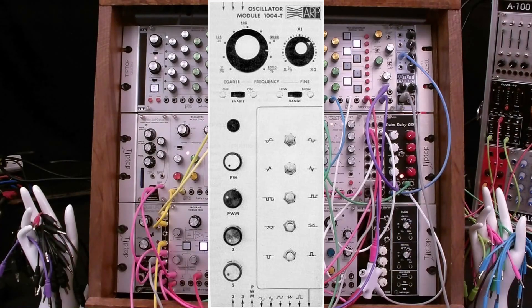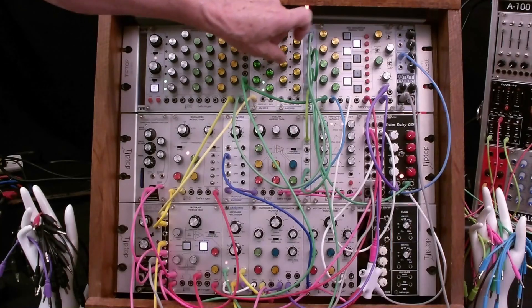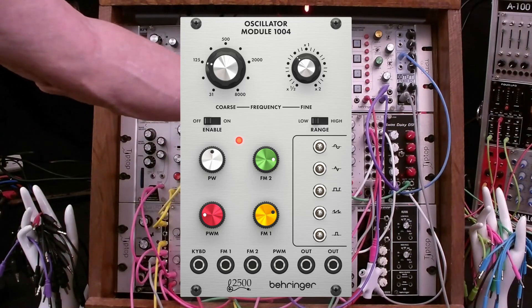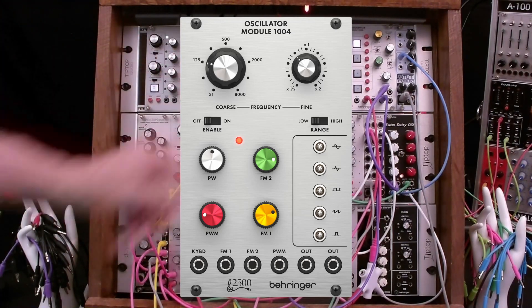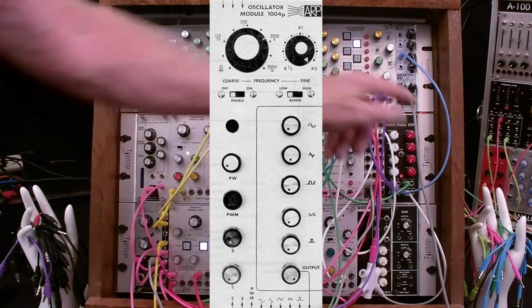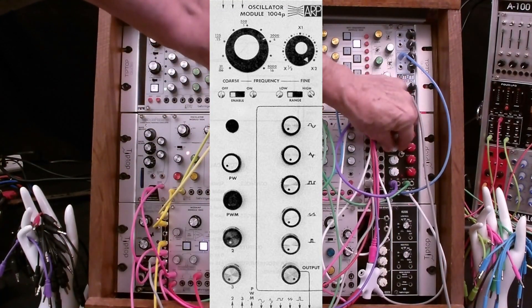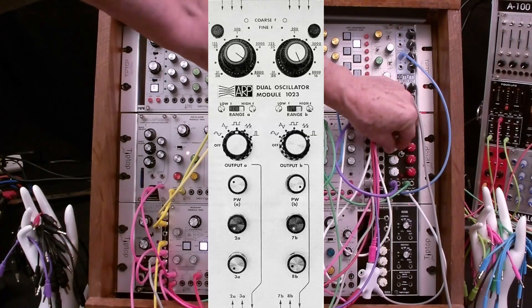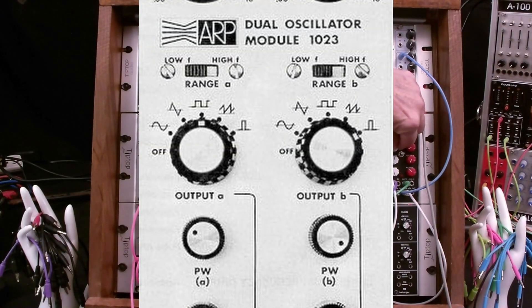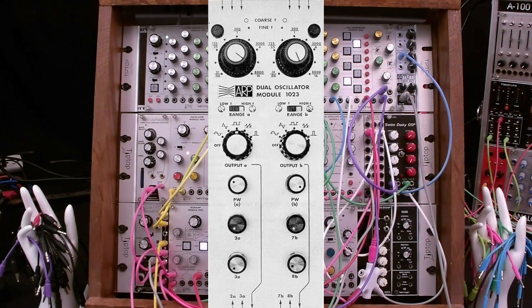The 1004T used five toggle switches to enable individual waveforms at the output. The toggles could be either normal or inverted polarity. If multiple waveforms were enabled, they would be summed. This is the version offered by Behringer. The toggle switches are a fairly rare feature on a VCO. The 1004P used five potentiometers to enable individual waveforms at the output. This allowed a mix of different waveforms, but none of them were inverted. The 1023 dual VCO used a rotary switch for each VCO to select a single waveform. There were fewer modulation controls so that two VCOs could be included on a single module.